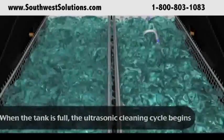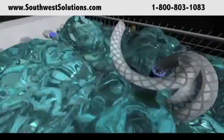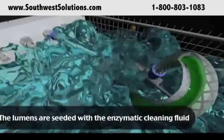Concurrently, the interior of the surgical instruments are filled with the same enzymatic solution. The solution steeps within the interior of the lumen for three minutes, allowing it to eat away at the bio-burden and loosening it for the hydrojet flushing.